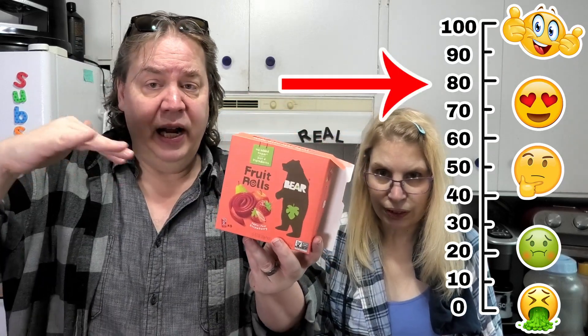Let's score it on a scale from 1 to 100. What are you going to give this, Leanne? I'll give it an 80. I'm right there — 80. It's good. Kids, put this in their lunch, they're going to like it, they'll love it. We got this on sale — how much was it? Like $3 or $4? $3.99. You got enough for weeks for your kid's lunch.